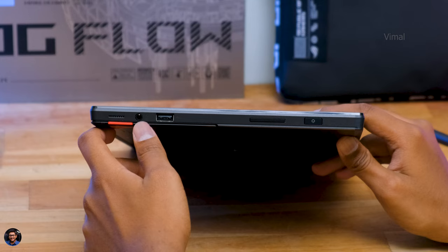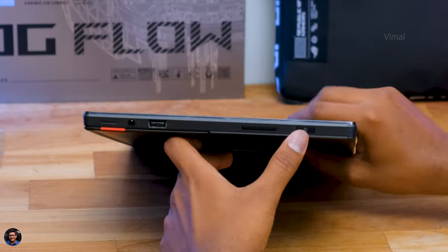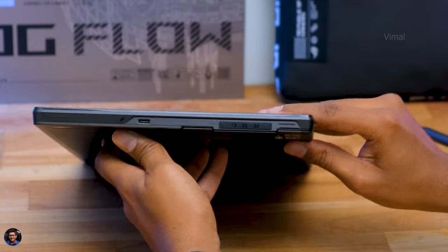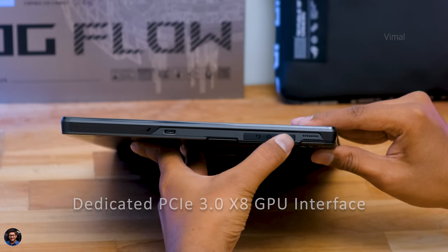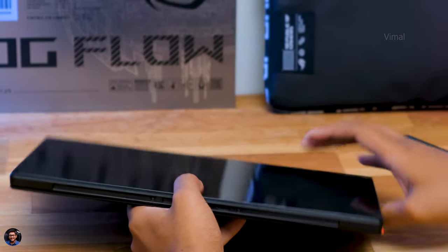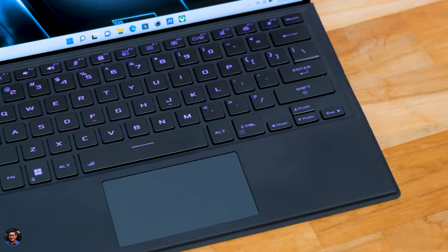Let me show you all the available connectivity ports. Starting from the left side: speaker grill, stereo speakers, 3.5mm audio jack, a USB Type-A port, volume rocker, and the power button. Going to the top side you've got the Republic of Gamers branding and exhaust vents to keep it running cool. On the other side you have a super-fast Type-C port, a dedicated port to connect the XG Mobile, and a right-firing speaker. On the bottom there's an interface to connect the magnetic detachable keyboard.